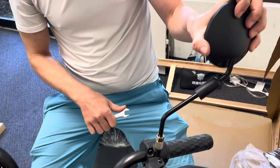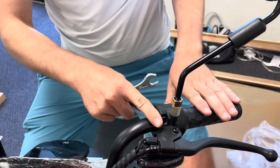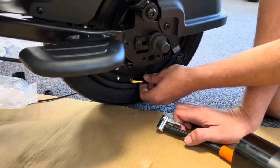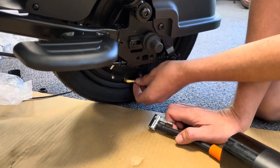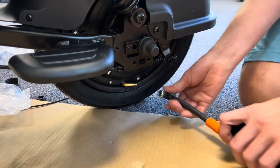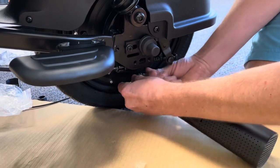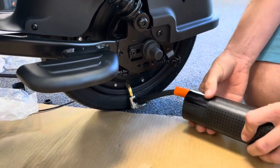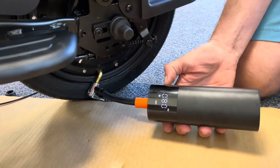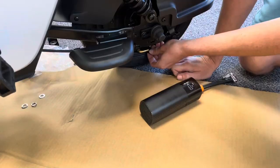Adjust the mirrors as you like, making sure they're positioned between the handlebars for good alignment. Remove the cap off the tire valve nozzle — it's around the bottom of the bike for easy access. Attach your pump and inflate the back tire to 36 PSI and the front tire to 30 PSI.